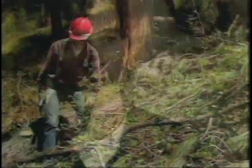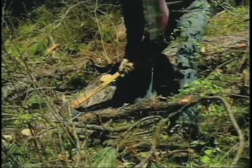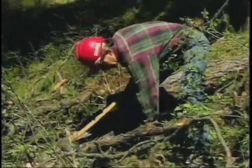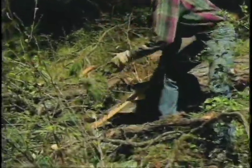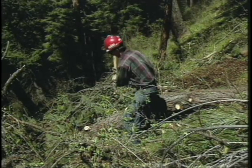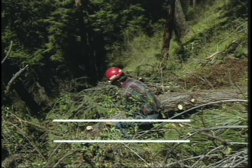An axe, if it's used properly, is a real safe tool. An axe, if you cut corners, can be a real dangerous tool. The injuries we've seen related to ankles or feet come down to one simple thing: when you're chopping on a log, if you never let your axe handle break a plane that's parallel with the ground as you're chopping, then you can't cut your feet.